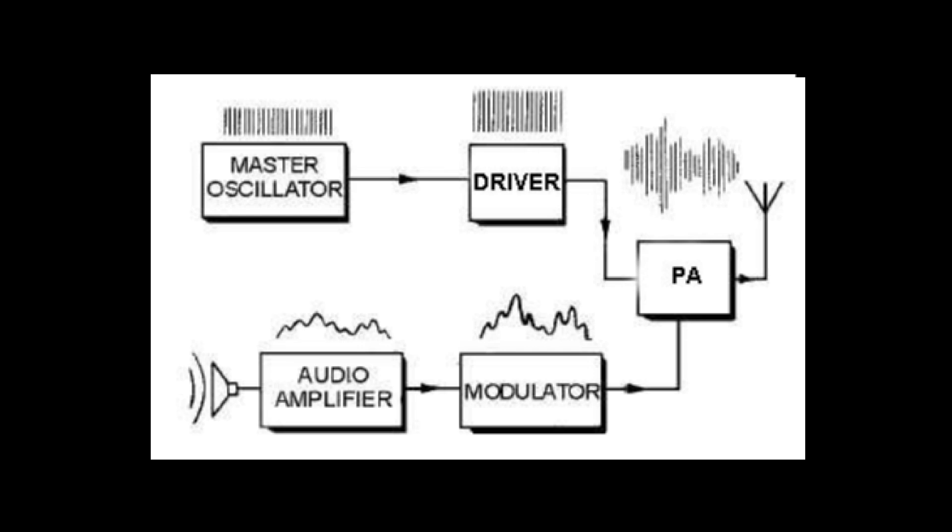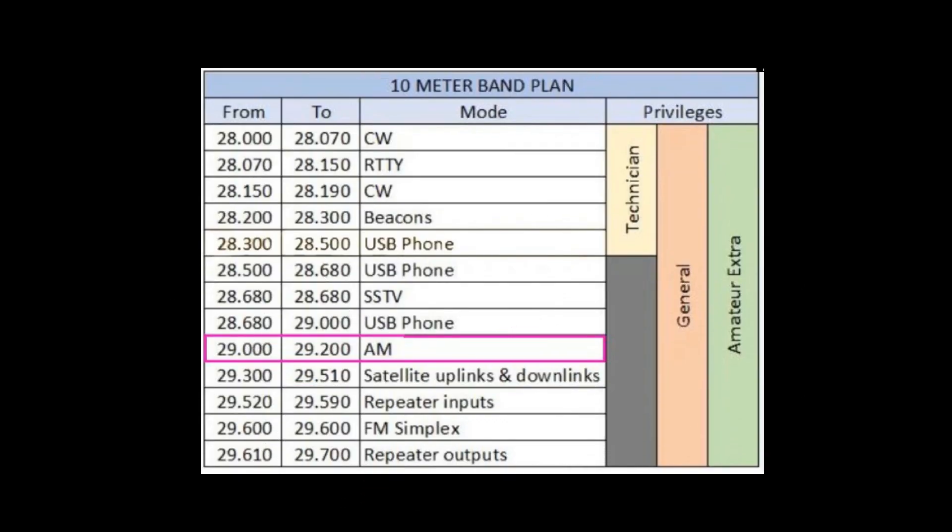I say 29 megahertz because that's the AM calling frequency. AM QSOs can be heard usually on weekends in several spots up and down the band — they could be 100 kilohertz below, or a couple hundred kilohertz above 29 megahertz.